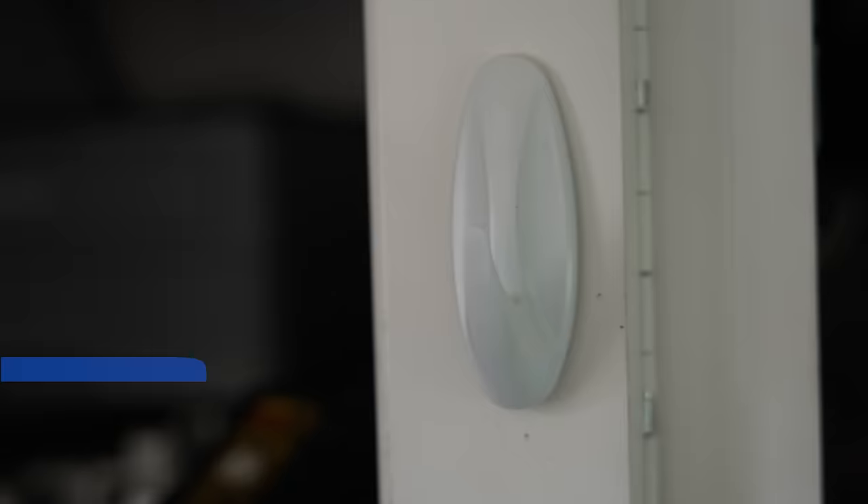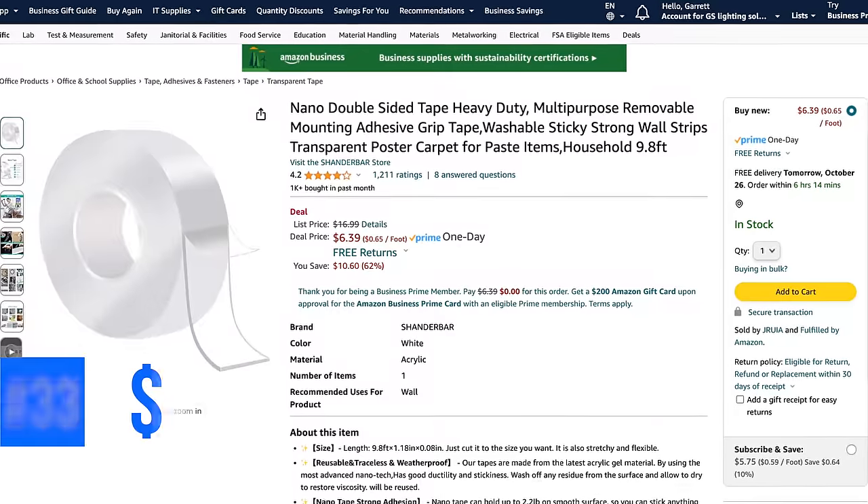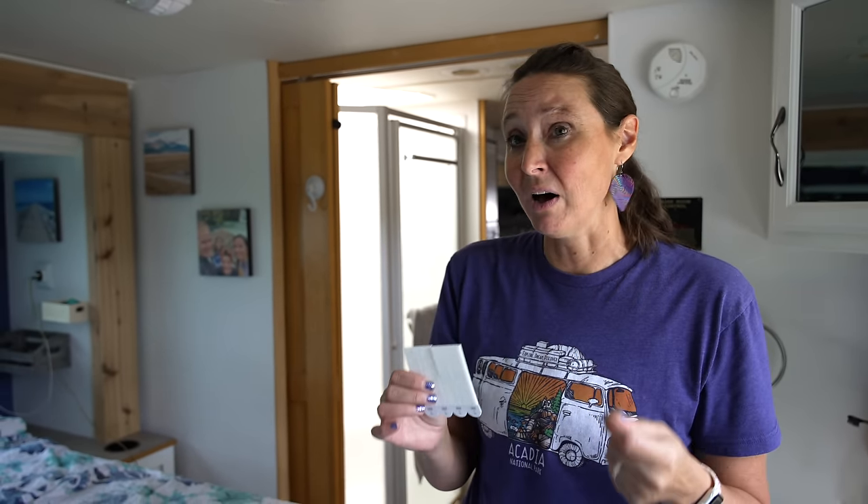Number twenty-eight is a special collar attachment that holds an air tag so if Alaska wanders off we can find him. Number twenty-nine is the actual air tag inside it. Number thirty are protective sheets on the dinette to keep cats from scratching — a furniture saver. Number thirty-one are command hooks — an absolute must for RV life, renter-friendly. Number thirty-two are small boxes you can mount on walls for storage, and nano mounting tape is definitely your friend for mounting things.